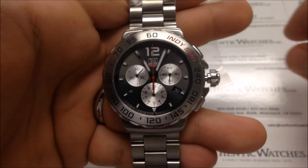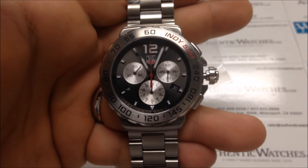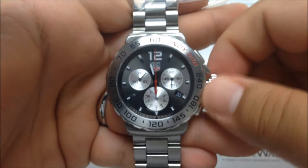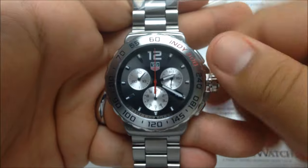Before setting the date, you will need to make sure you are outside of the time frame of 8 p.m. to 3 a.m. An easy way to do that is to set both hands pointing towards the six-hour mark.